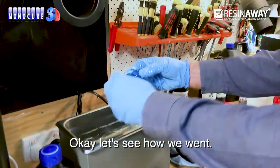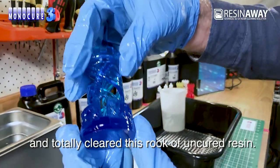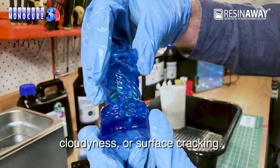Okay, let's see how we went. The ResinAway has truly lived up to its name and totally cleared this rook of uncured resin. Unlike using IPA, there is no white residue, cloudiness, or surface cracking.